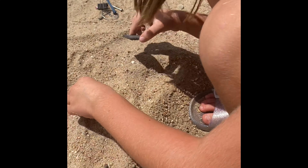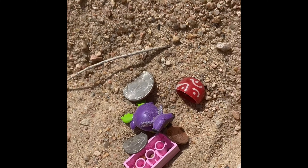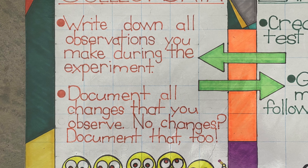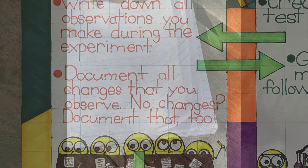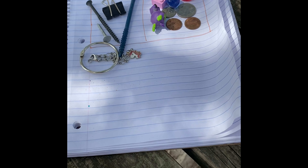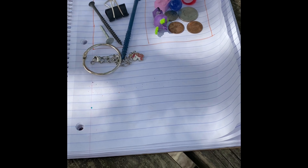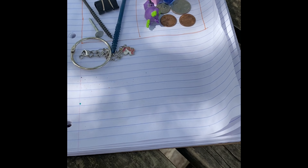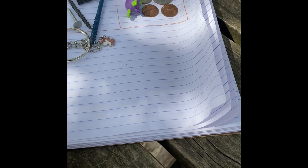Oh, there's a quarter — nope, the quarter is not magnetic. That's made out of metal too! As you can see, we have now separated all of our materials into magnetic and non-magnetic categories. Now I need to record my findings.